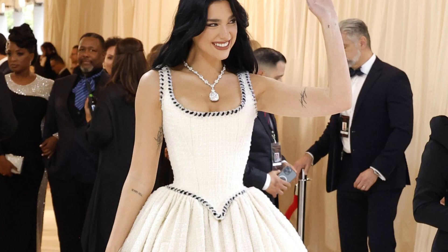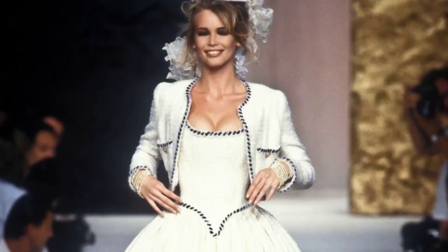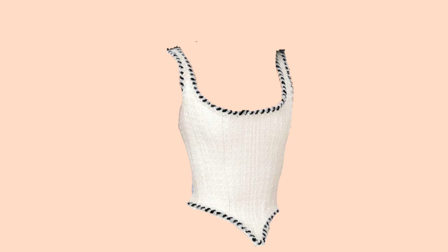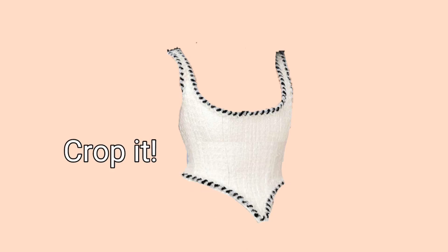Until I saw Dua Lipa at the Met Gala with a white tweed corset dress. Apparently it was from the Chanel collection of 1992 and it's supposed to be like a bridal dress. But the goal isn't to make it exactly like the original, just the corset part of it, cropped so I can wear it casually for any occasion. I'm also trying to hurry and make this while the Met Gala topic is still relevant, so no time to waste — let's get started.